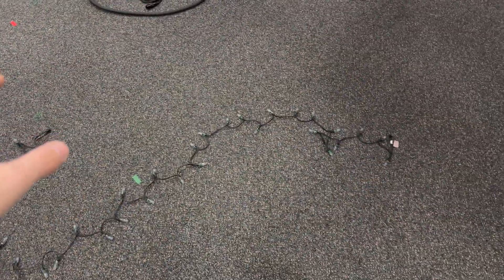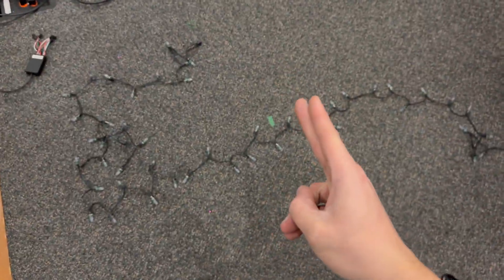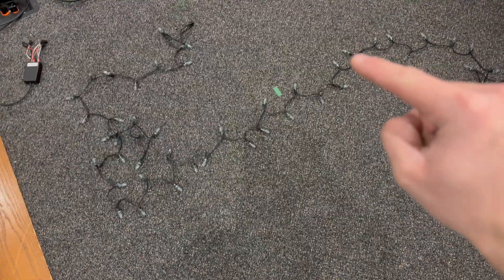I have one full strip left. I'm going to cut it in half and solder a connector on so it functions as its own LED strip. That's why WS2811 and WS2812 strips are really great — you can cut them at any point, solder them, and the driver chips inside automatically reassign the LED addresses.